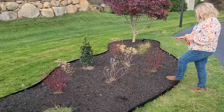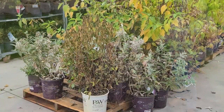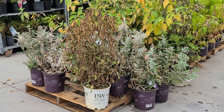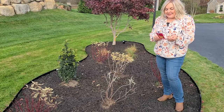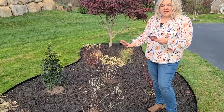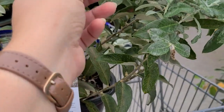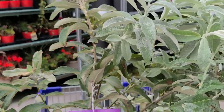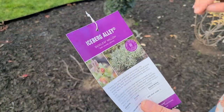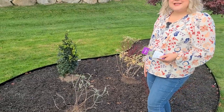I also added two plants I found over the summer at Lowe's on clearance. I originally bought one and liked it so much I went back for a second. These are a First Editions plant called Iceberg Alley Sage Leaf Willow. What attracted me was the really beautiful blue foliage — they almost look like eucalyptus — and I think it'll provide a pretty color contrast with that blue foliage in this bed.